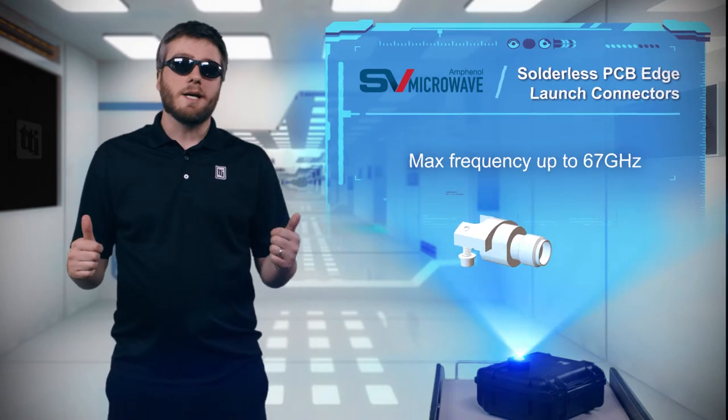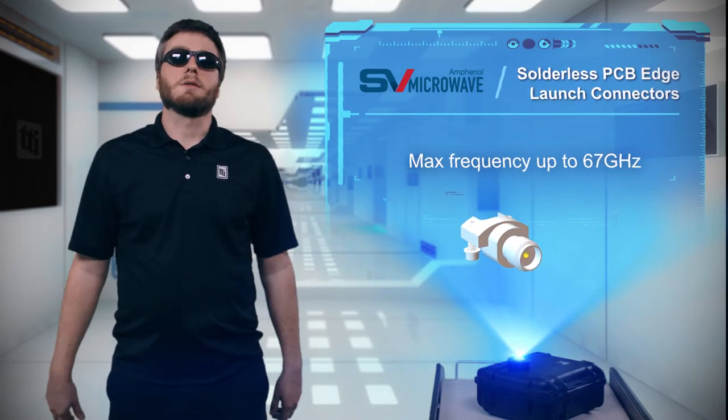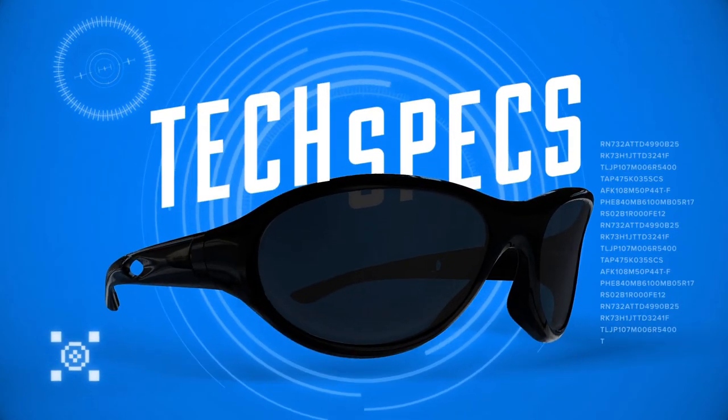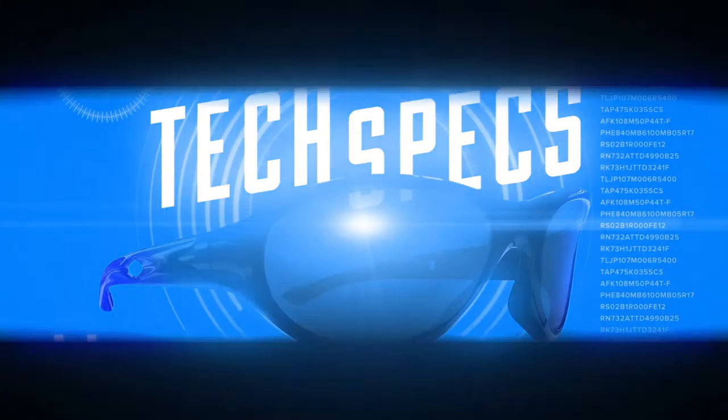rapid prototyping, high-speed tests, and mil-aero applications.